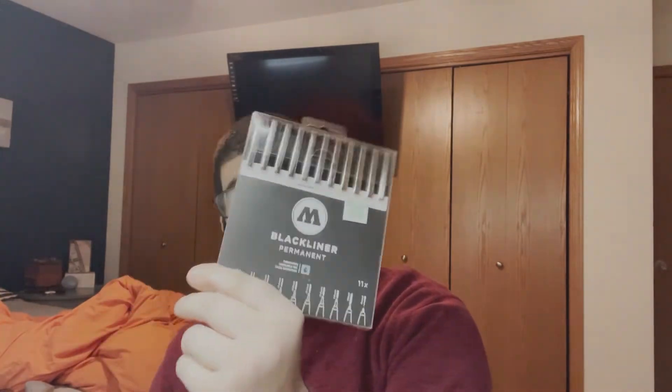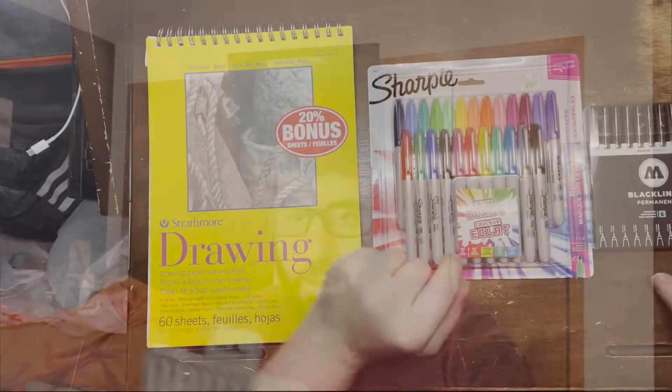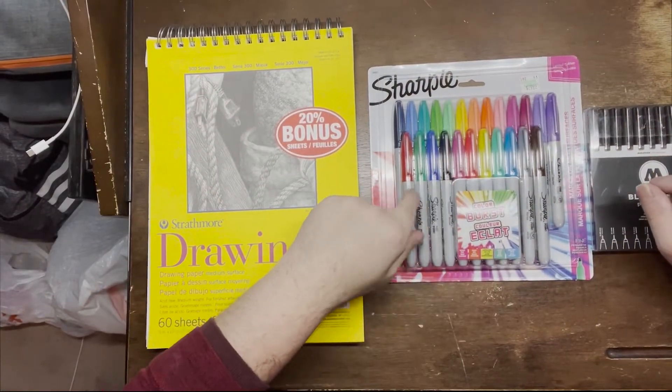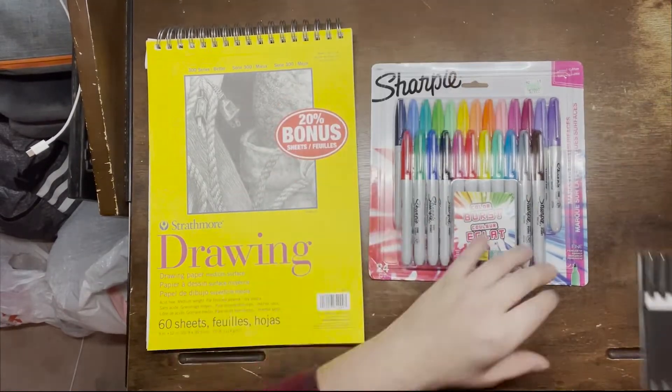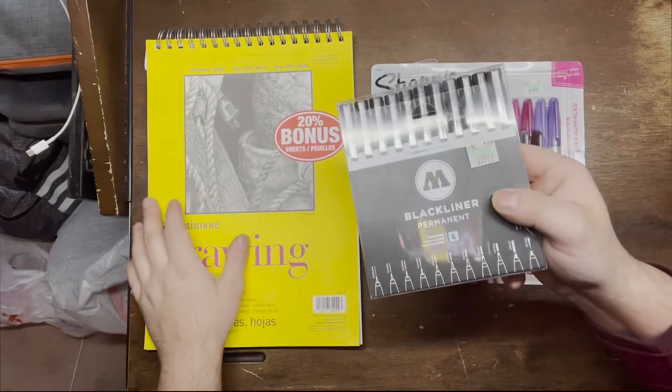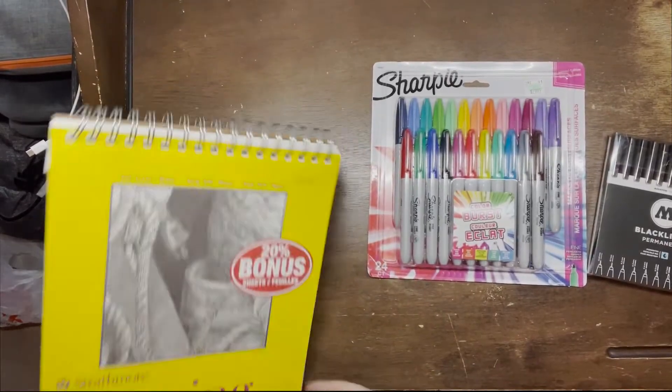I'm also going to show you how these new markers work. I'm excited about these — you already know the normal markers most people use, something basic, but not these. I paid a little bit for them but I think it'll be worth it. Let me show you guys — these new markers, the eraser, and the outliner markers.